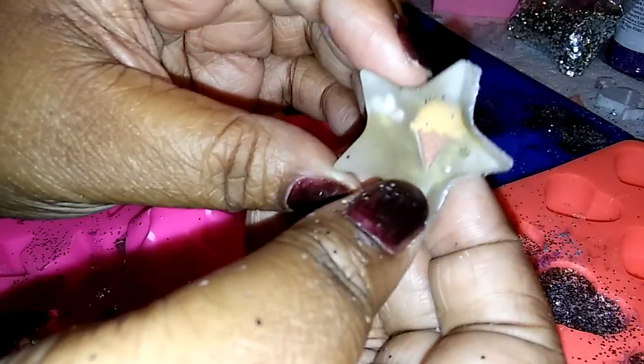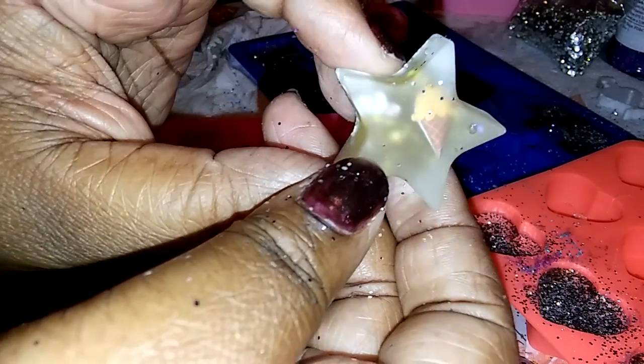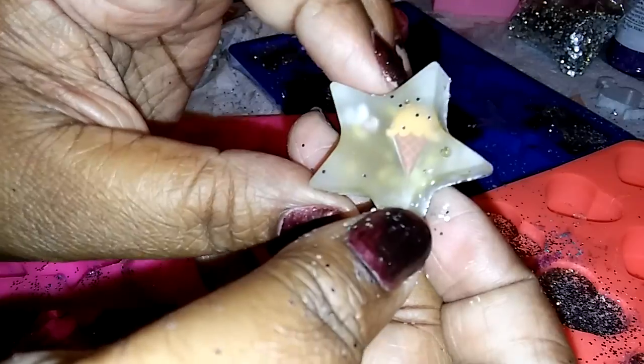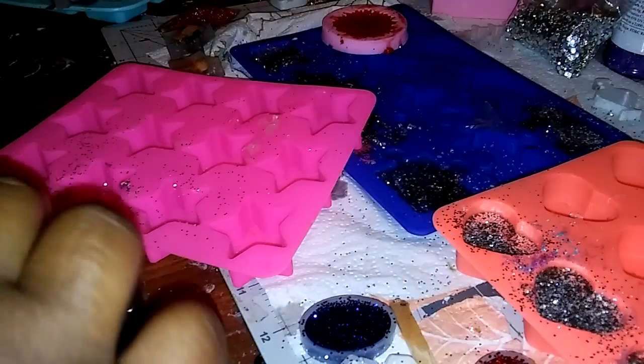Oh gosh, I got glitter everywhere! Look at that — it floated! It was an ice cream and a butterfly. I think I'm gonna like the way they come out because it looked dimensional — the puffy stickers floated. So let's see.